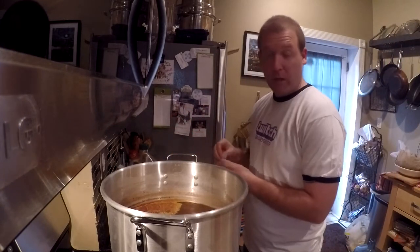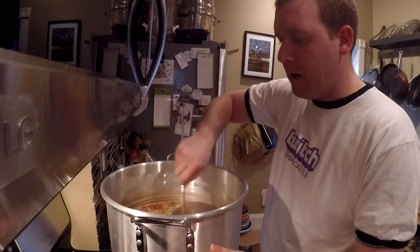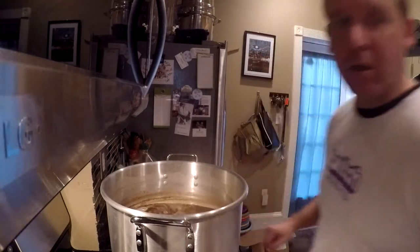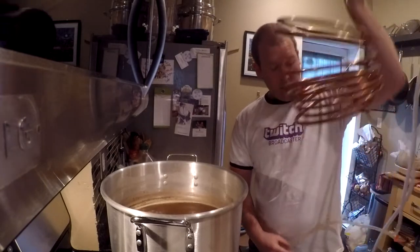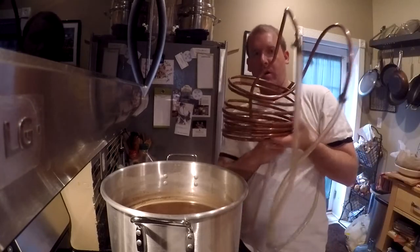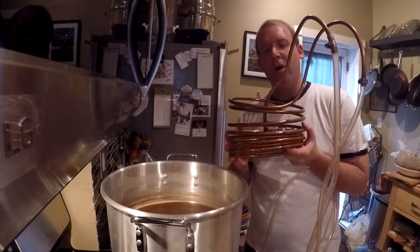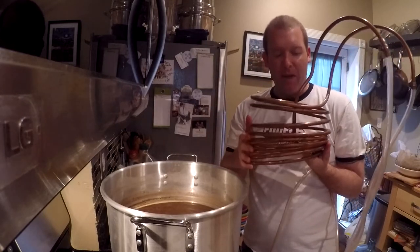I'll give this a stir and then, because we're coming up toward the end of the boil, I need to get the wort chiller sanitized. Instead of using sanitizer on it I can dip it right into the pot — the boiling water will sanitize it. When I first got this wort chiller, both ends were positioned differently. I moved them up to prevent leaking; it's not the prettiest — I bent them by hand and you can't do too tight of bends or it'll kink. I did notice it leaks from the water input end, so I'll make sure that stays outside of the boil kettle.